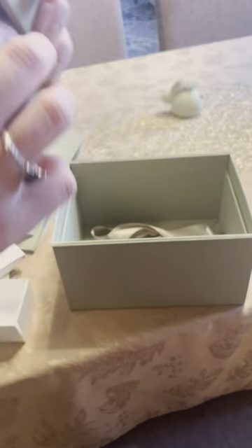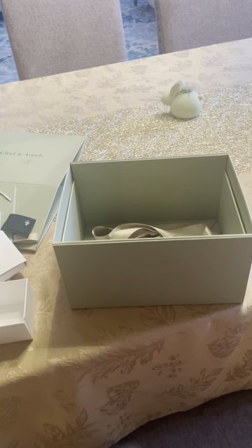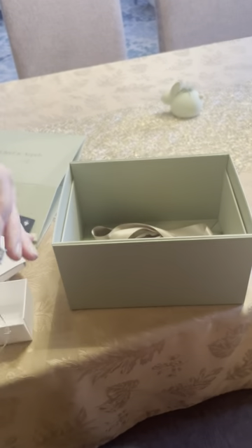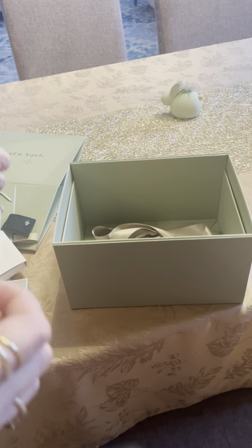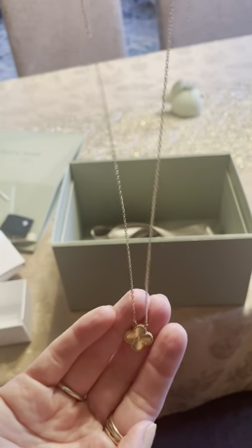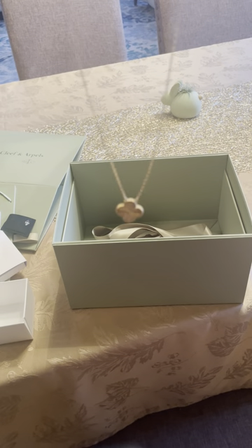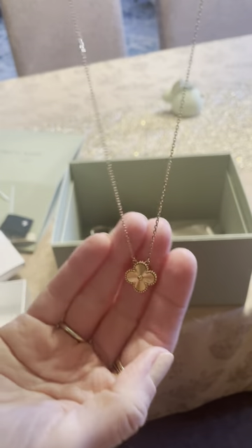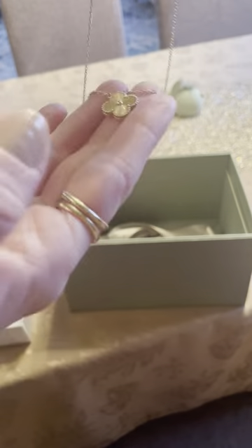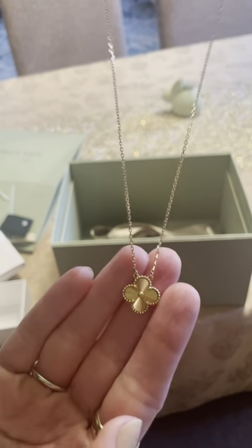I'll show you the length — it basically fits within your collarbone or maybe slightly below. The size is 16 and a half inches. You could resize it, but I think it's a perfect fit. It's known as the princess length, so it's not as short as a choker, but it's not far below the collarbone either — it fits pretty nicely.